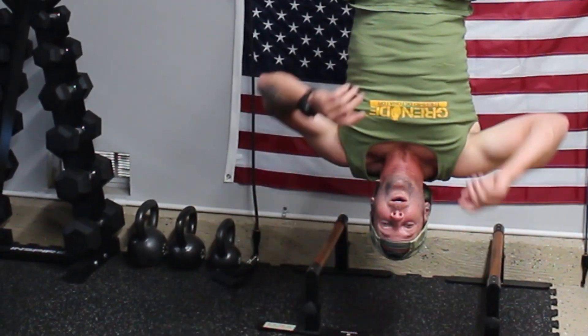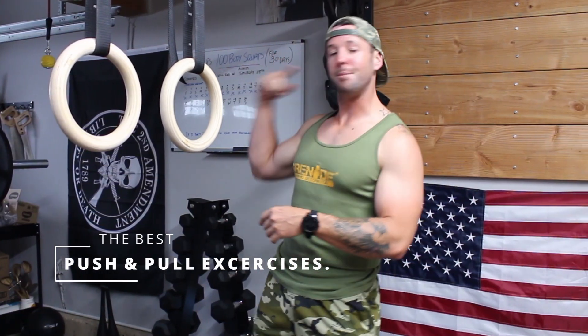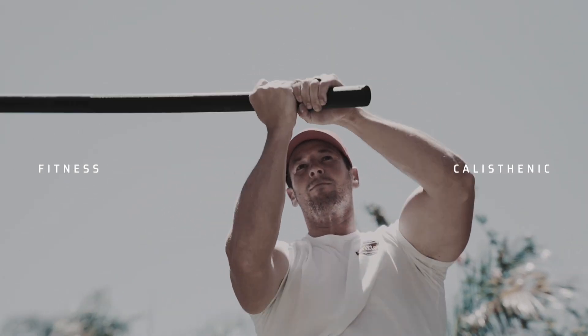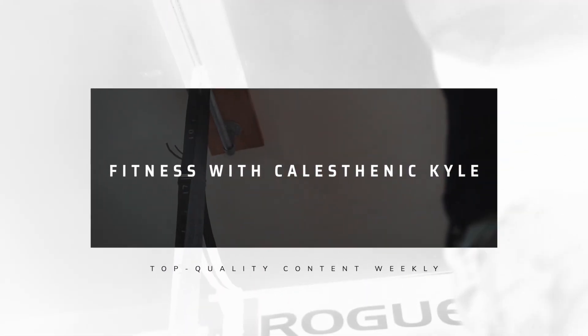Welcome to Fitness of Calisthenic Cow. Today I'm going to show you the best push and pull exercises for the barbell, gymnastic rings, and dumbbells. Let's get right into the video.